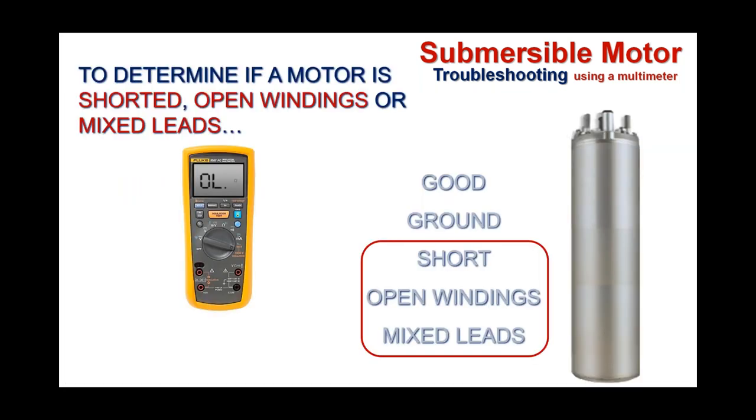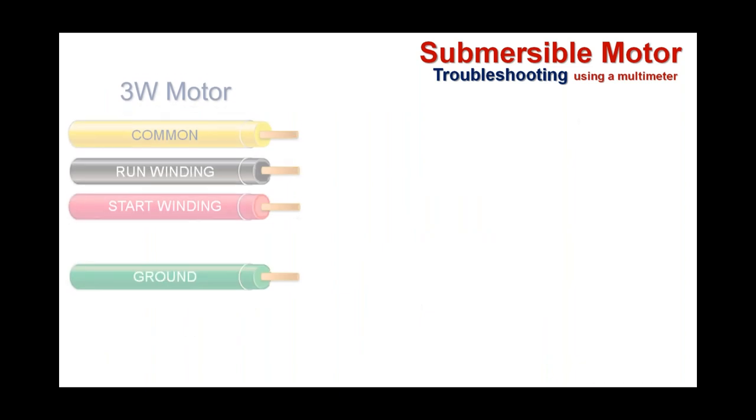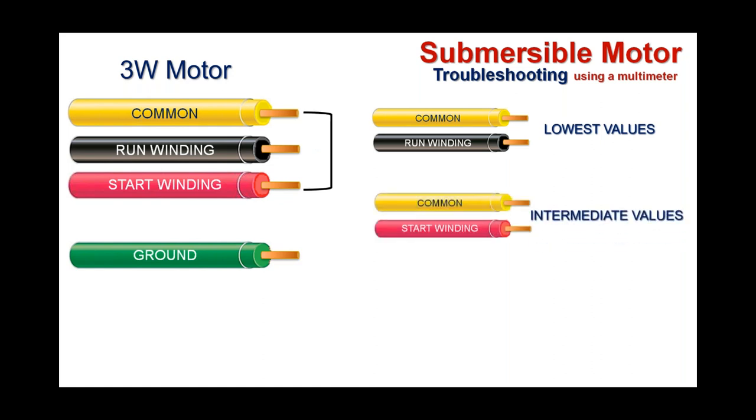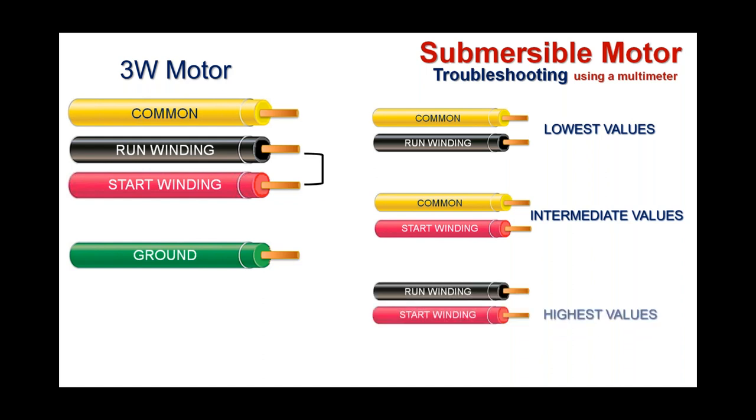For the next tests — shorts, open windings, or mixed leads — we're going to measure each lead to lead. On a three-wire motor, we measure common to run windings (yellow to black), which should have the lowest resistance value; yellow to red, the intermediate value; and run and start windings together (black to red), which gives the highest value. When we talk about what those values should actually be — other than just knowing low, intermediate, and high — we need to consult a reference.